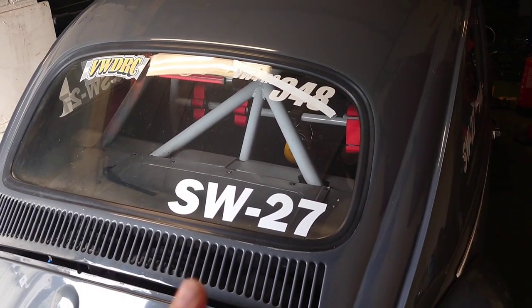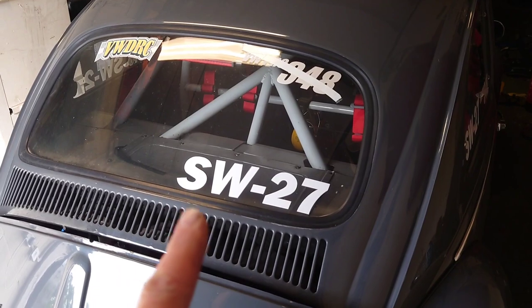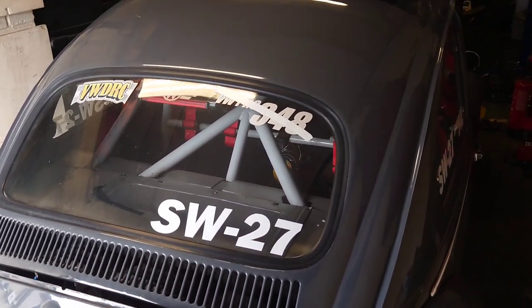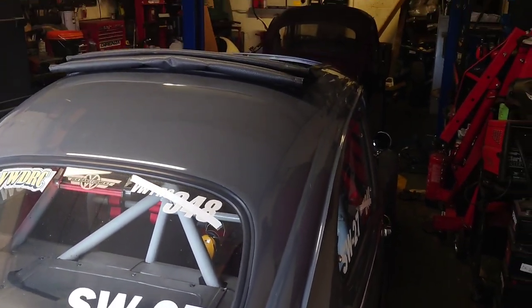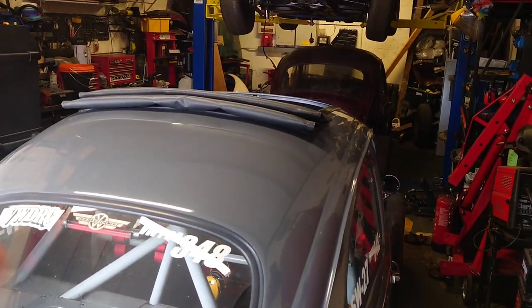Hey everyone, welcome back. Had a successful weekend at Street Weekend, which is what those numbers are for there on the 63. Unfortunately I didn't film very much of it, but the weekend was a success. However, we're going to work on something different today.